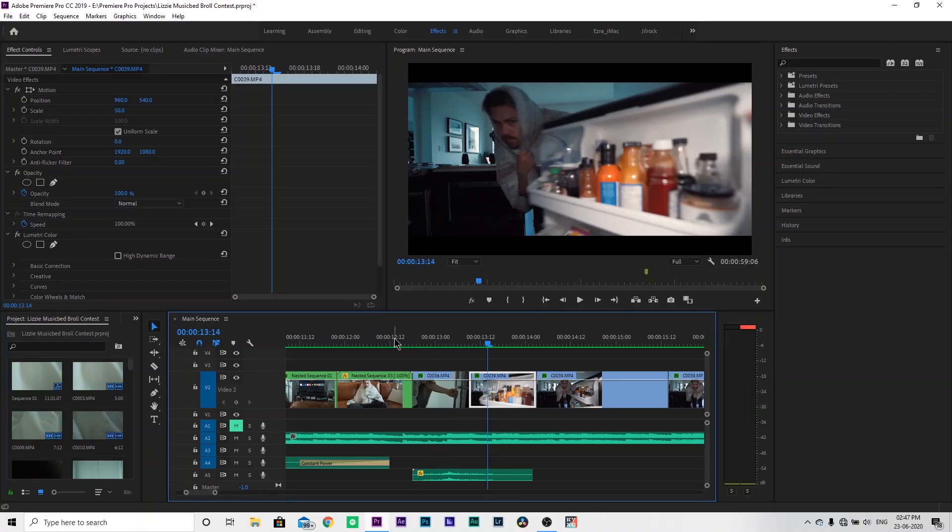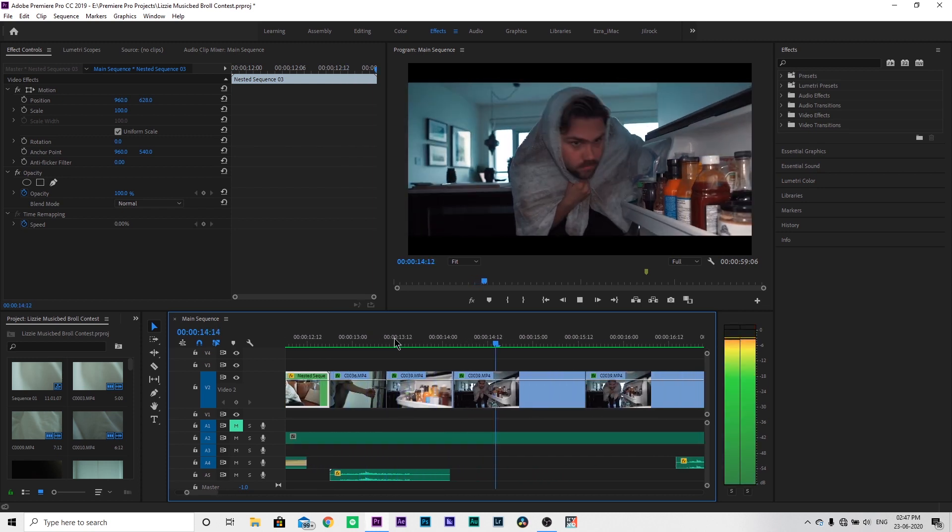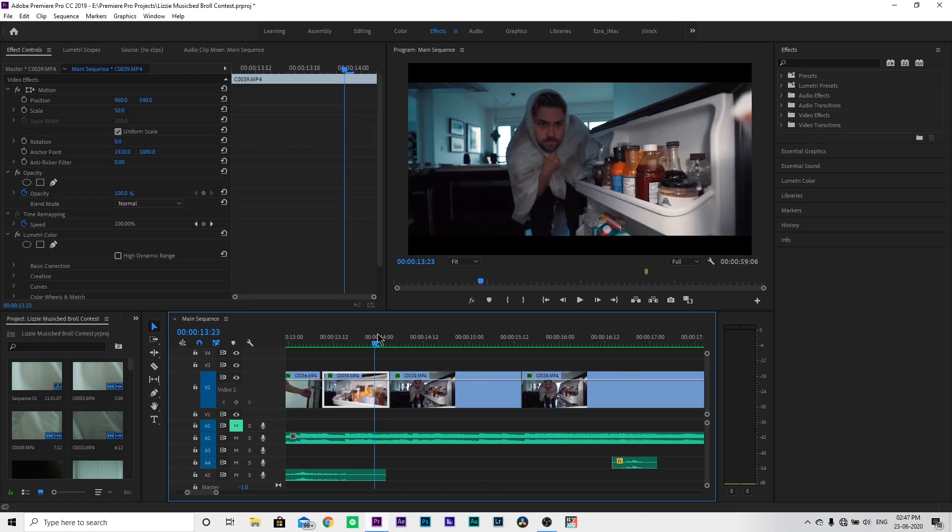So if someone watches it, it feels like a camera going inside and outside, but it's really just a great edit. I'll show you the whole clip after this.